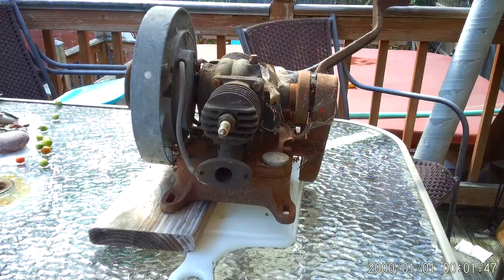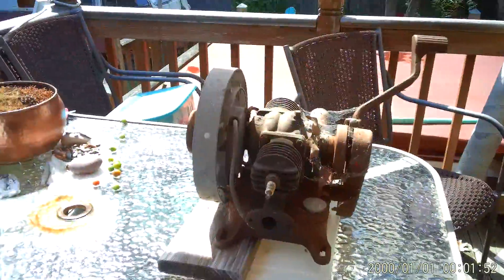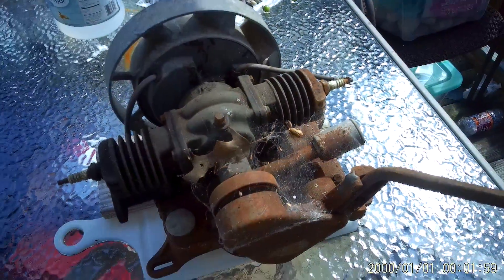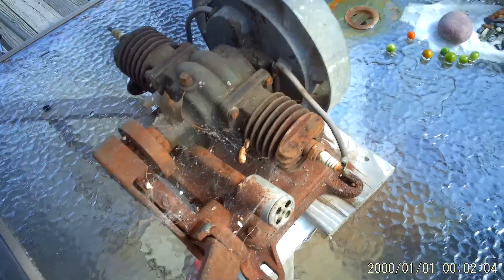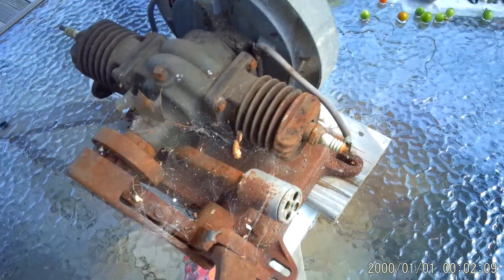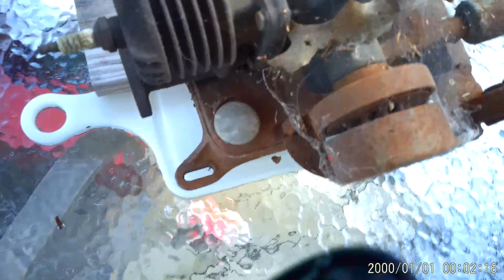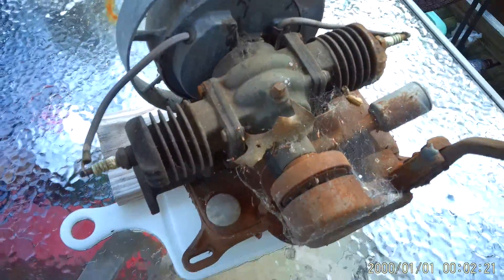Let me get the camera out of the tripod and show you a little better. Apologies for the wind noise — I did not take the camera with me to the engine show. The weather was kind of iffy, figured between wind and rain I didn't really want to be filming. Weather turned out a little better than forecast. So this is exactly as I got it — leaves and debris.